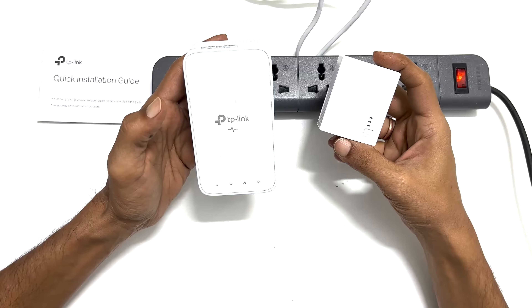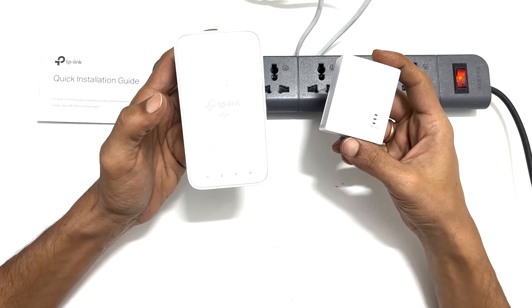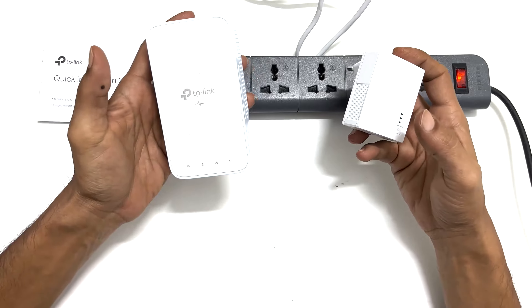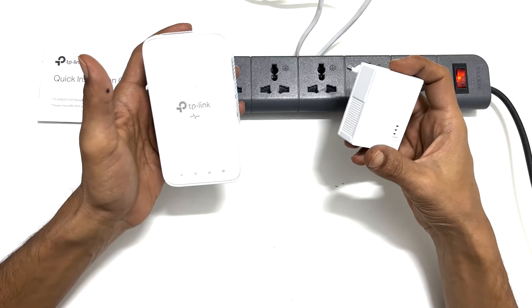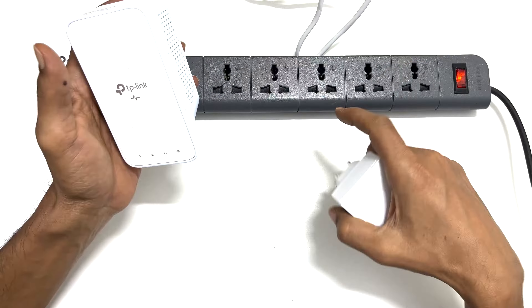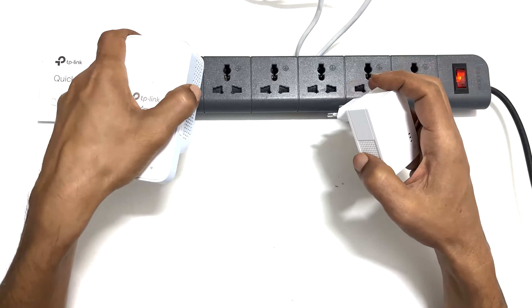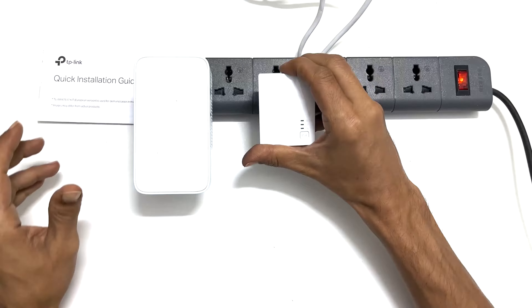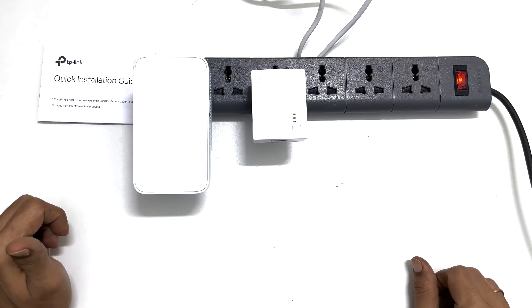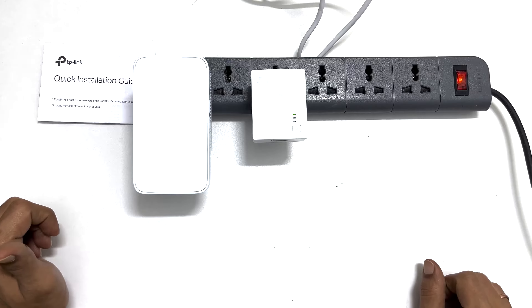Now let's have a closer look at the TP-Link AV1000 Powerline Range Extender and see how it works. Based on the instruction manual, first we need to plug both the adapter and extender into the power outlet in the same room. If you have only one open wall outlet, you can connect it to the power strip. It is for initial setup purposes.